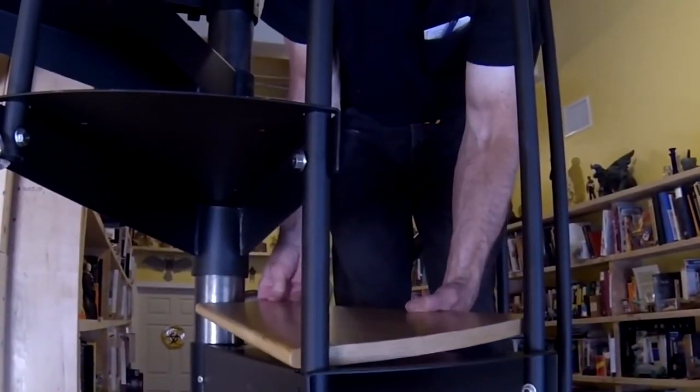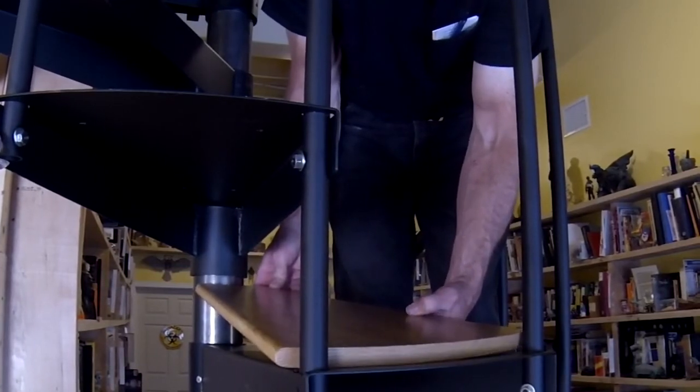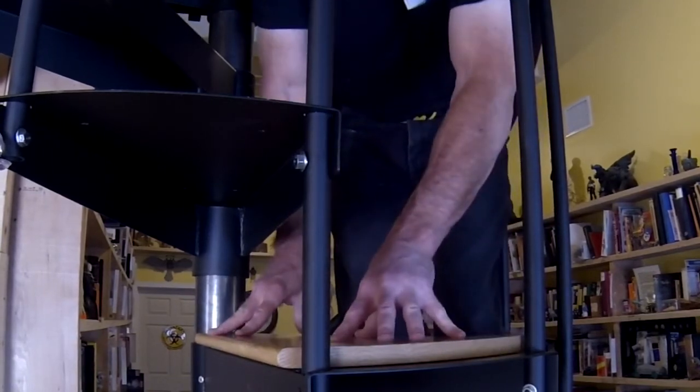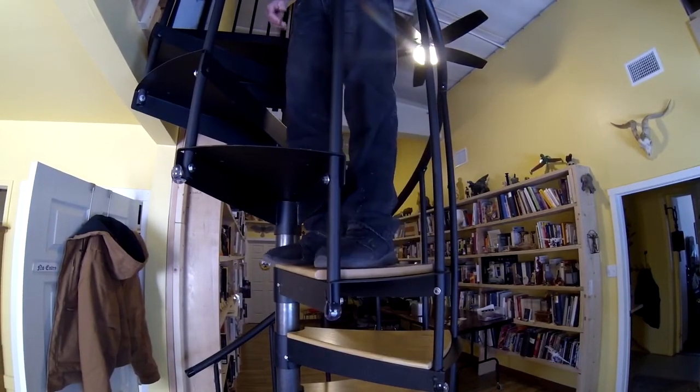Pressing against the outer balustrades leaves a small gap on the inner side near the center post, which actually allows much better centering than starting from the inside. Press it down and stomp it in place.